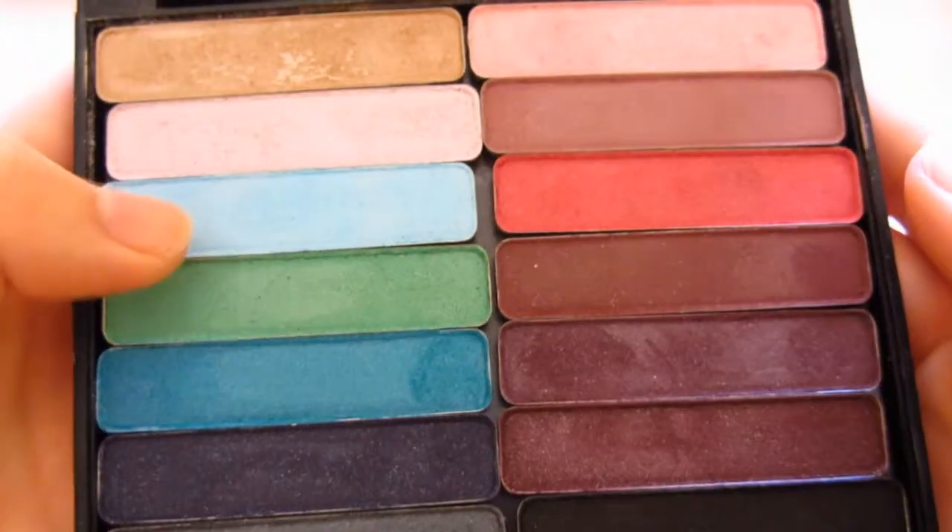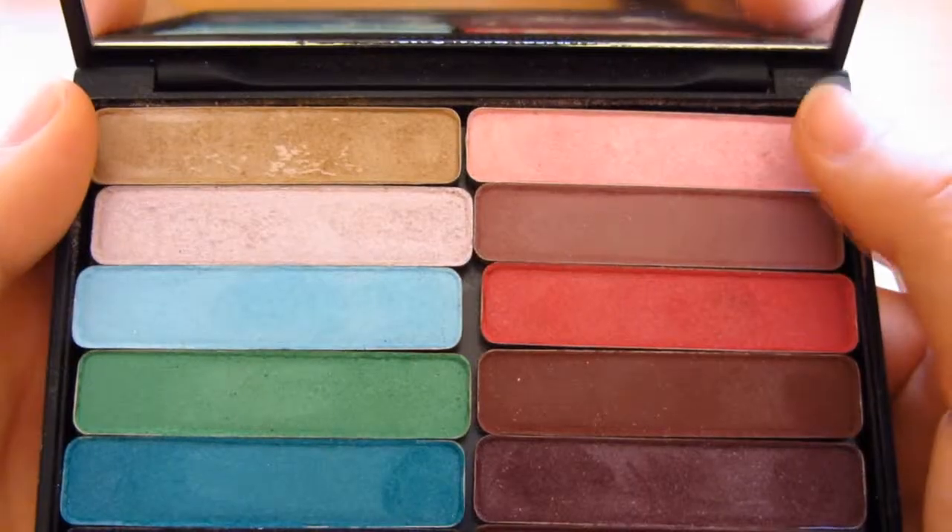Just putting on this white base down there. I'm going to use my Inglot Freedom System — this is the really old Freedom System — with a 3CE brush. First, I'm taking a really light pastel blue and putting this on the outer half of the lower lash line on top of the white. Then I'm taking a pastel pink to put on the inner half of the lower lash line, also putting this pink just a tiny bit into the inner corners.